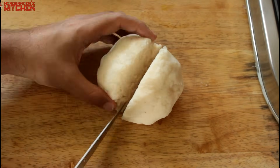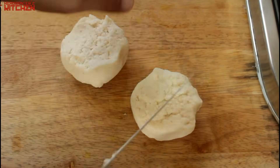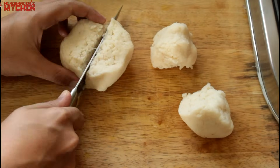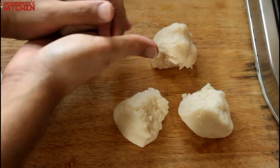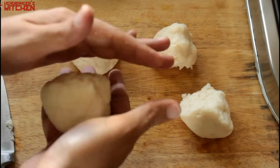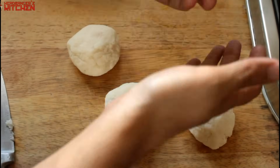Once that's done, cut it up into four balls — this makes four good-sized parathas, though you can make whatever you like out of it. Now leave the dough to rest for about 15 minutes, and while that's happening I'm going to make the paneer filling for the paneer paratha.